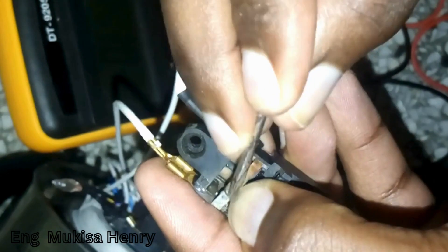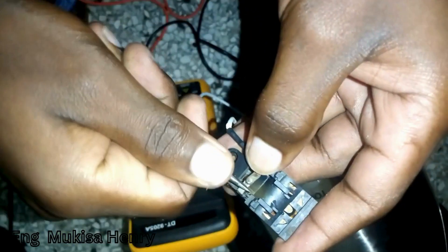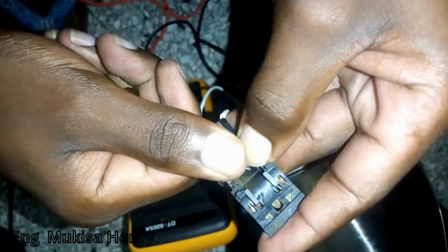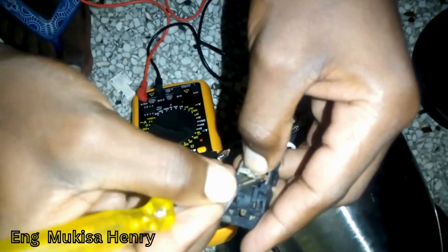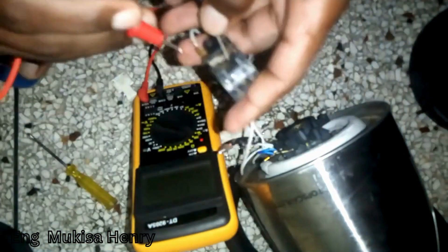I'm using a tester. For your case, you can use sandpaper or any other material that can remove it. We are doing so to make sure that the contacts are in a normally closed position. For the on state they are always in contact, and for off they are always in disconnection, so make sure that they are in contact.